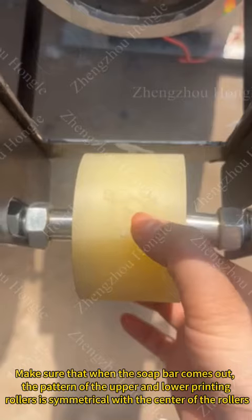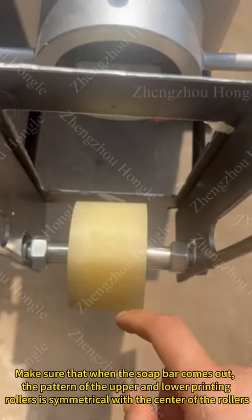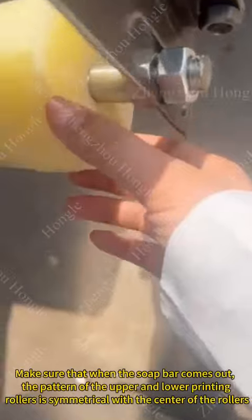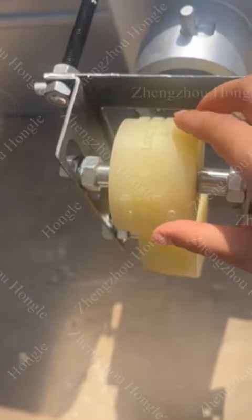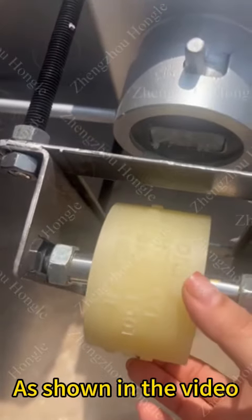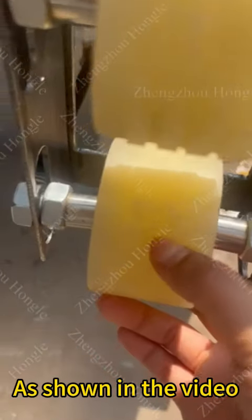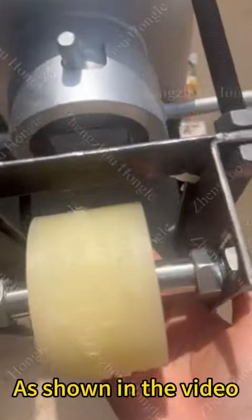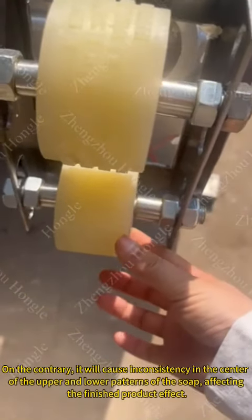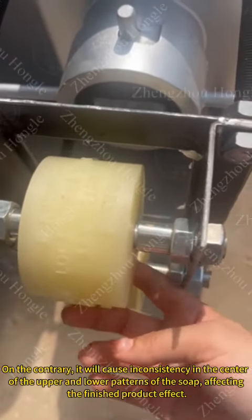Make sure that when the soap bar comes out, the pattern of the upper and lower printing rollers are symmetrical with the center of the rollers, as shown in the video. On the contrary, it will cause inconsistency in the center of the upper and lower patterns of the soap, affecting the finished product effect.